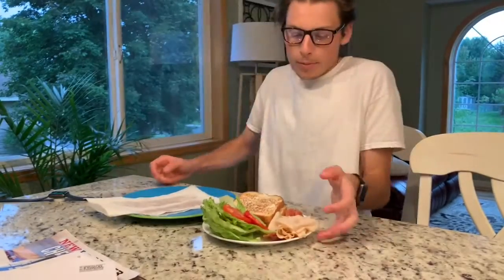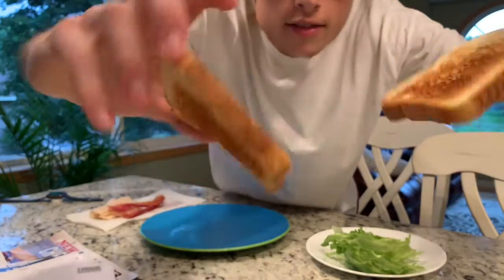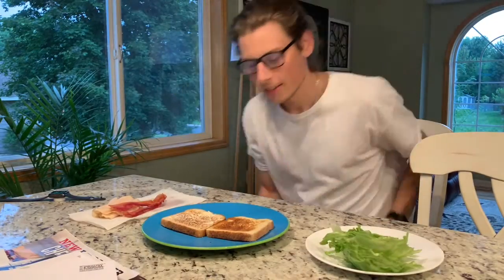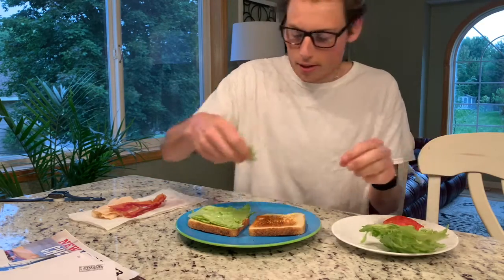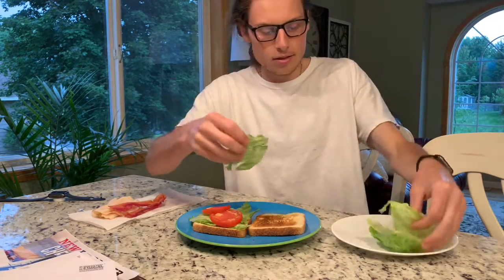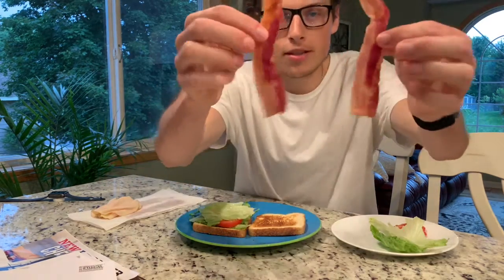Time to construct the best BLT you've ever seen. Start with our bread. I think the way to go is on the bottom, maybe a couple pieces of tomatoes, and then we're gonna take two pieces of bacon.